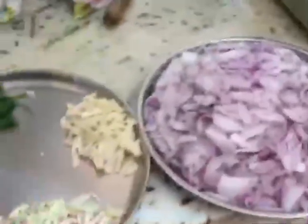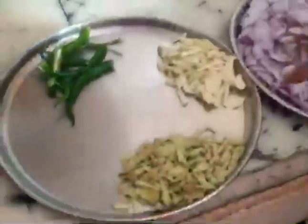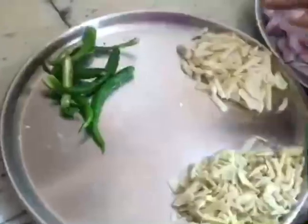We have a medium-sized shallot. We have only 3 shallots, but when the ingredients are cooked in the pan, we will be cooking the pan.